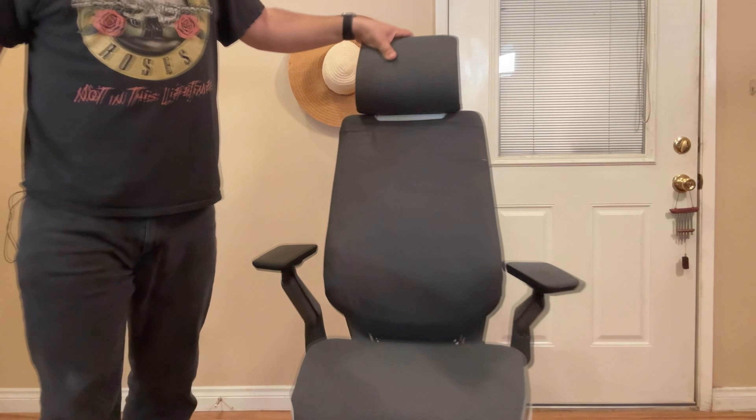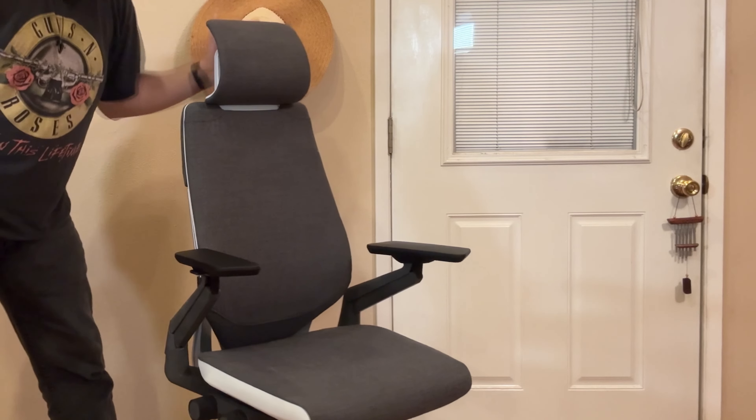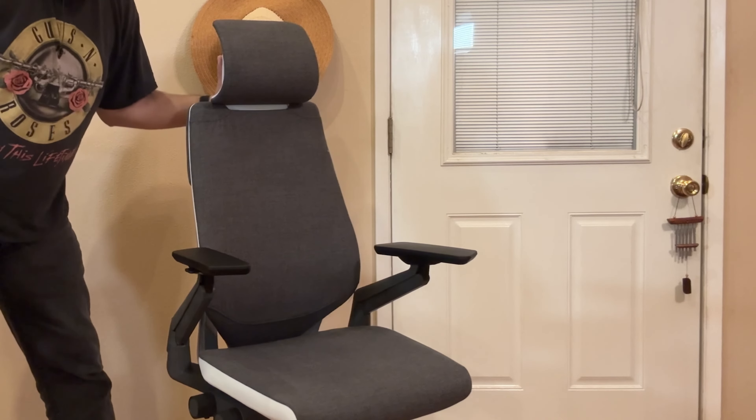Got these nice 360-degree armrests that pretty much go anywhere you want. As I mentioned before, you can just buy the chair on Amazon. If you don't need the headrest, you'll probably save a lot of money, because the headrest does add quite a bit to the cost, and there's no way of adding it later. So if you do need the headrest, go ahead and get the chair with it when you buy.